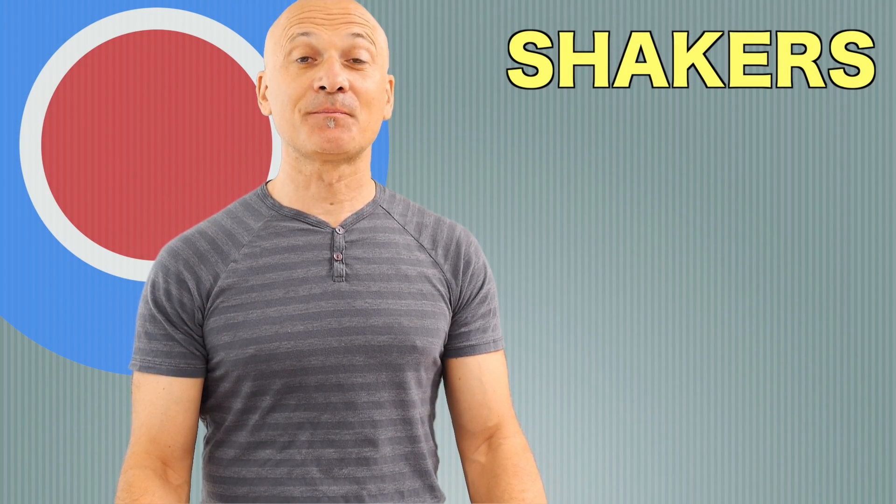Hey guys, welcome back to World Drum Club. I'm Kalani. Thanks for joining me. This is a session all about unique shakers and really interesting items that you can use to create some sort of percussive sound. Some of them are formalized instruments, some of them are found sounds. So let's get right to it.